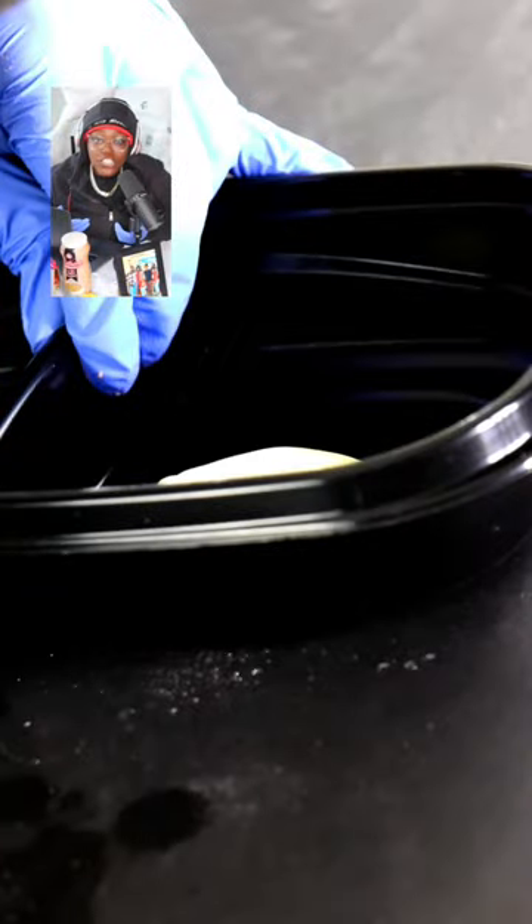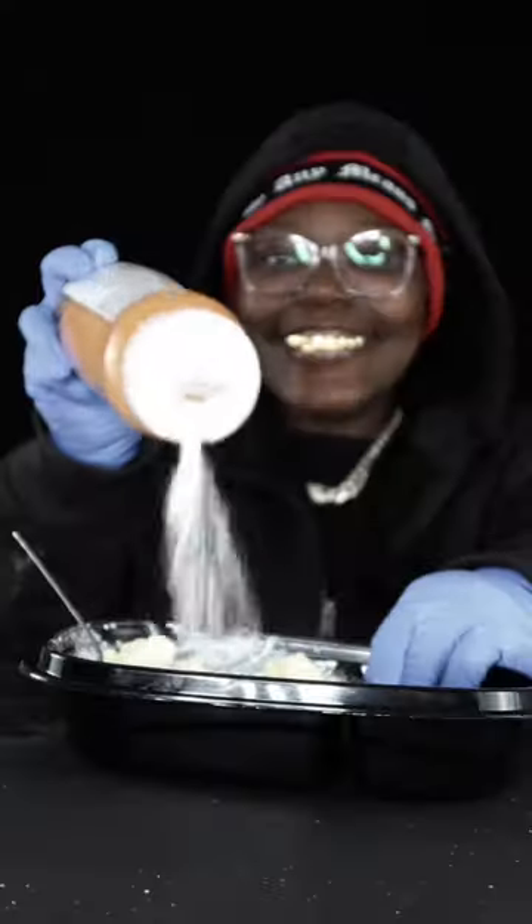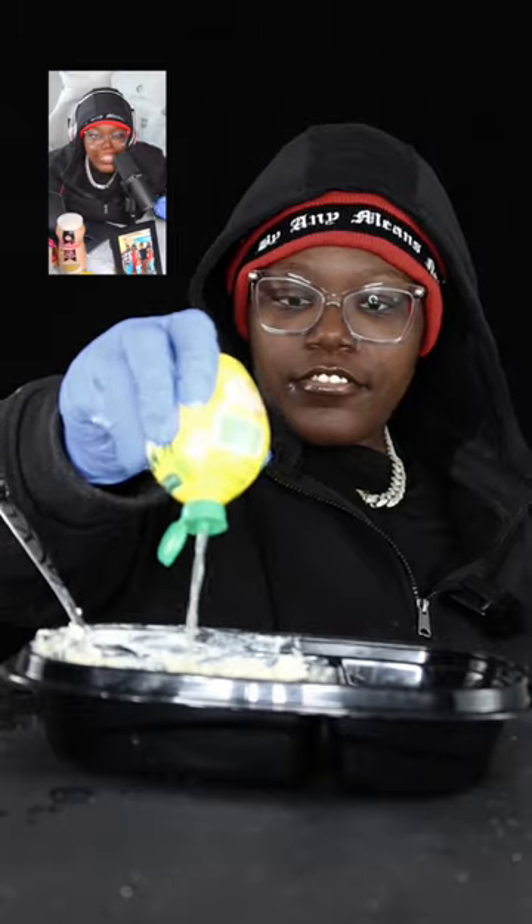In commissary, prisoners actually get graham crackers — this is no bait. So I got my laughing cow cheese, and lemon juice is what's really gonna give it a good flavor.